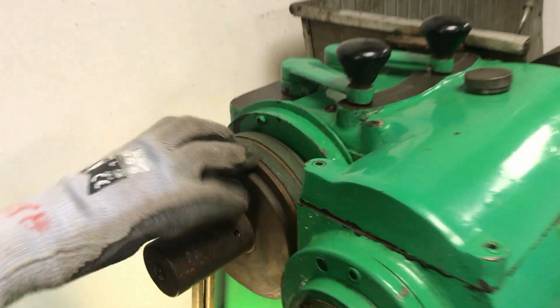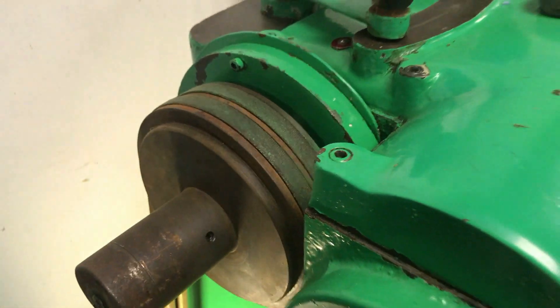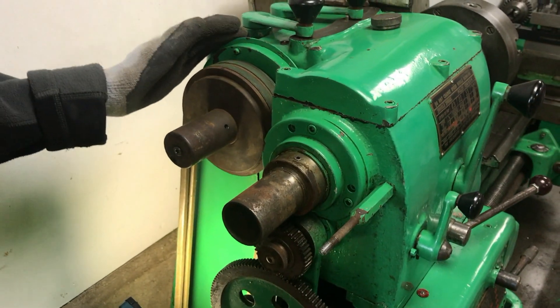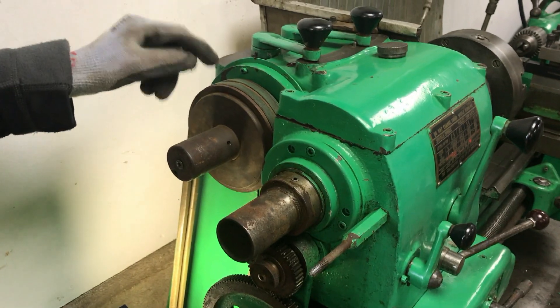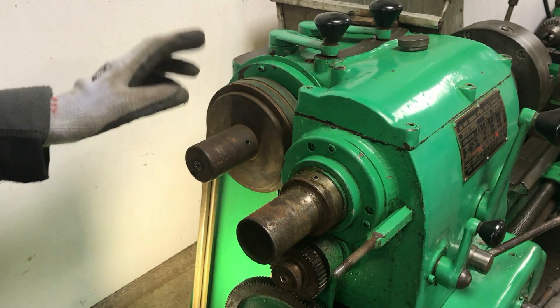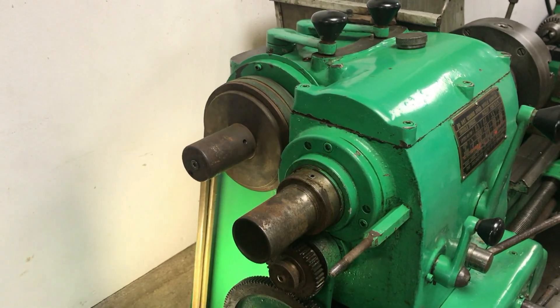The brake shoes are inside this pulley here. During the week, we were quite cautious because obviously this is a 1950s machine and would have had asbestos brake shoes. However, they have been replaced, but I'll get onto that in a minute.